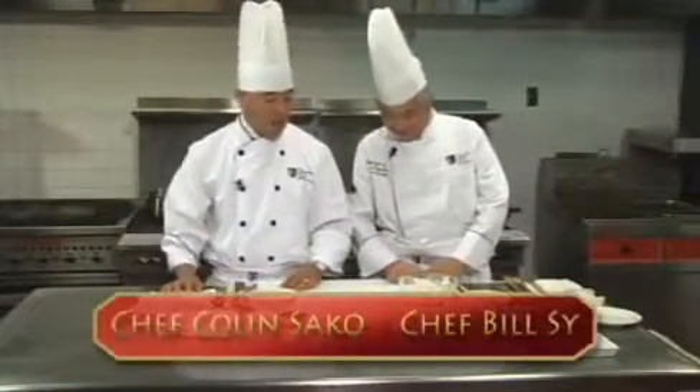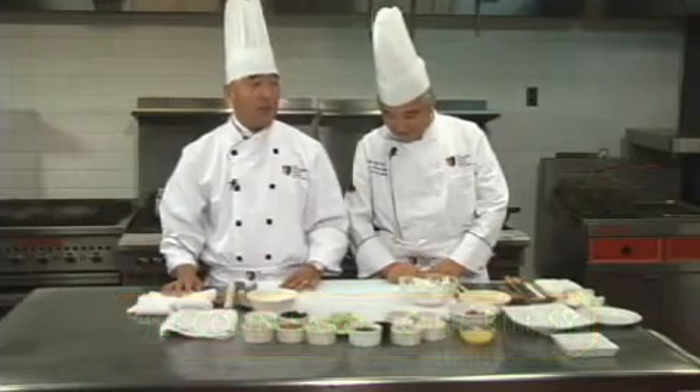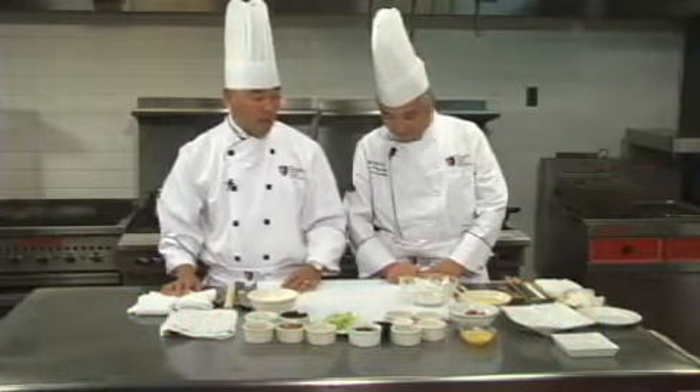The next dish we're going to demonstrate today is Mooshu pork, also known as wood shaving pork. Chef Sai is going to demonstrate this dish, beginning with the art of making Mooshu pancakes.